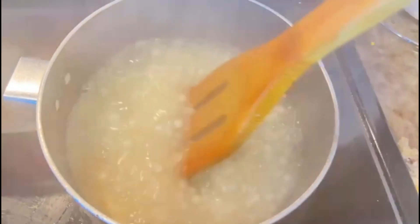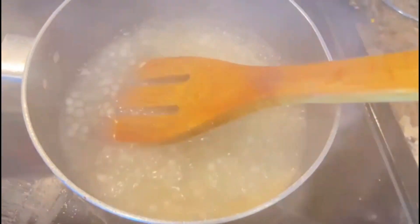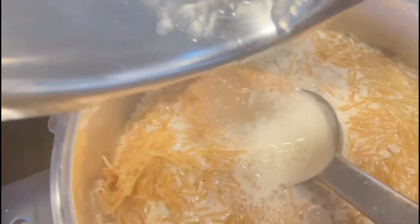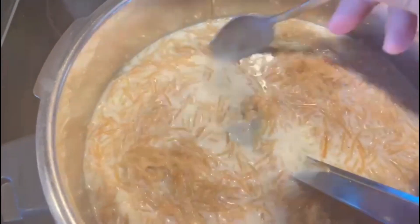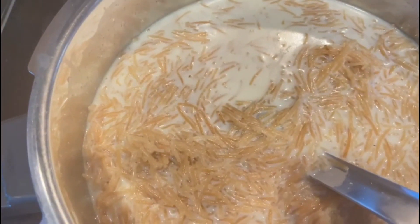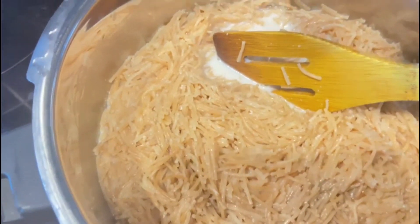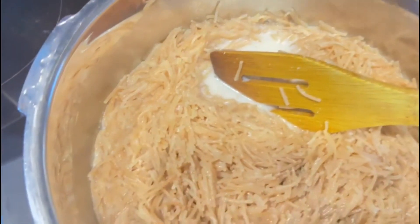The color is transparent and smooth. The color is in the same way. Let's mix the vanilla essence with vanilla essence and mix it up.